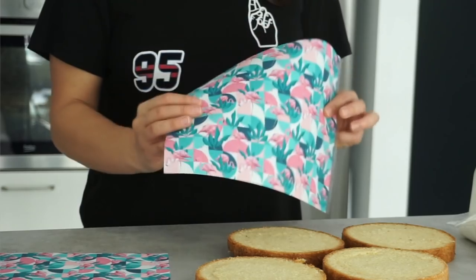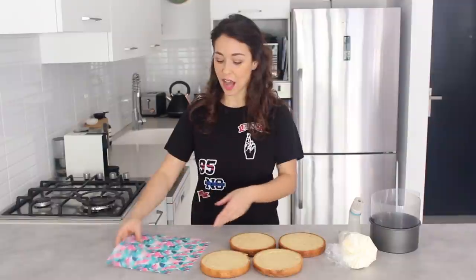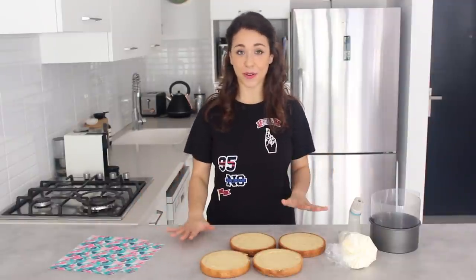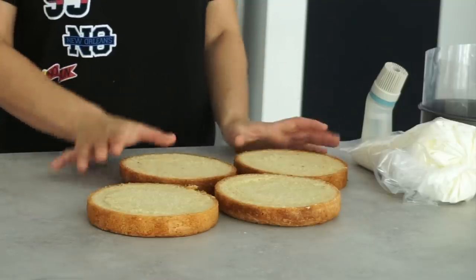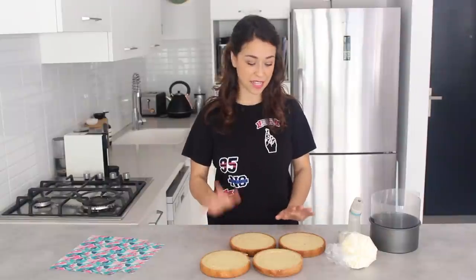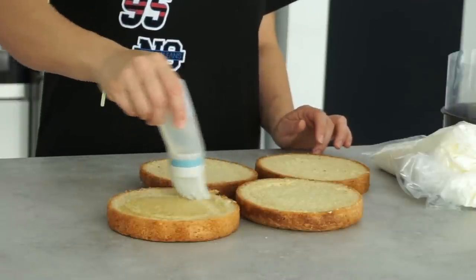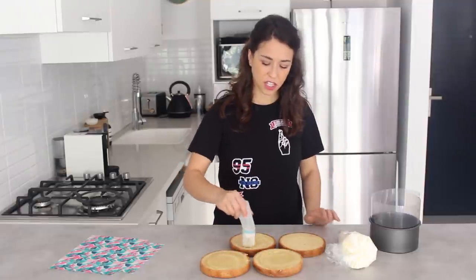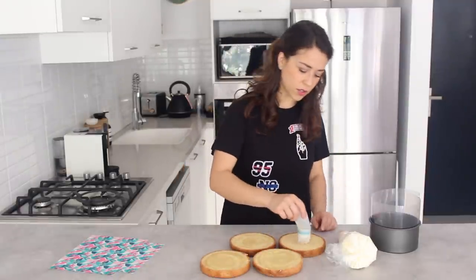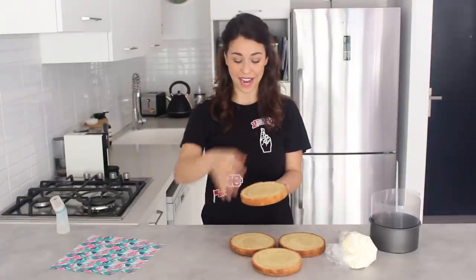I've got this tropical flamingo leafy print but I'm going to put it to one side because I need to start off with preparing my cake. I've got my six inch vanilla cake here, ready baked, and I'm going to soak it with my simple sugar syrup. I like soaking it at this stage rather than when building up the cake — it's just a little bit more organized. Now I'm going to stack them in the order I'm going to build the layers.